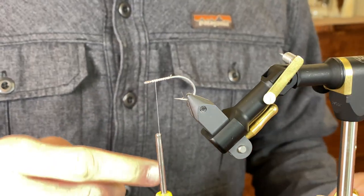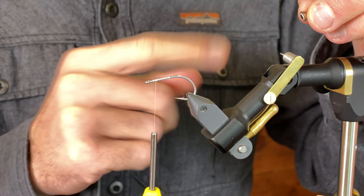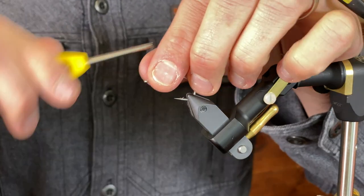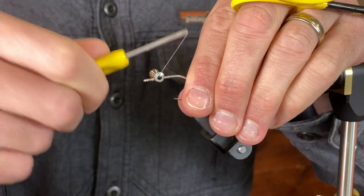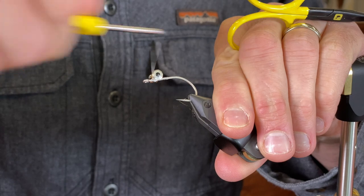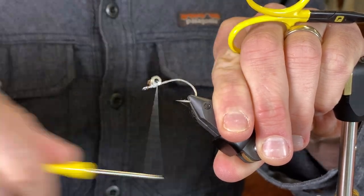To turn the bucktail into a clouser, we're going to have to essentially tie this fly upside down. Instead of tying in that stinger line, I'm just not going to tie this one with a stinger — but if you want to tie it with a stinger with the 30-pound fire line, absolutely go for it. I'm going to take 7/32nd eyes, and these might be a little bit heavy for some anglers to cast, but I really want it to have a good jigging action if I'm going to fish a clouser, so I usually err on the side of having heavier eyes.